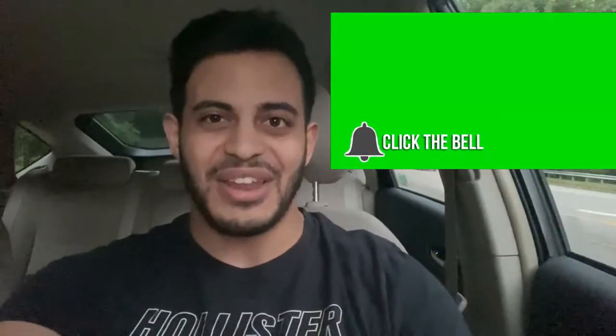If that sounds like something you're interested in, make sure you hit that like button and subscribe for more videos just like this. Also turn on the bell so you get notified, because YouTube does not notify people — YouTube sucks at notifying people.